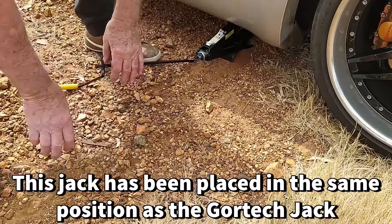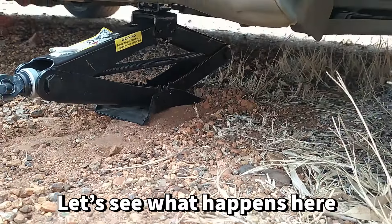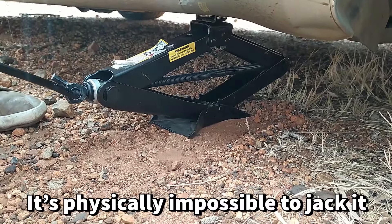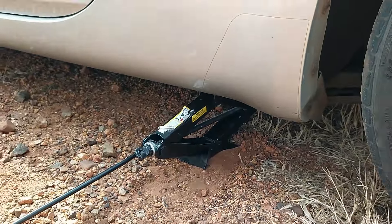This jack has been placed in exactly the same position as the Gore-Tec jack. And let's see what happens here. It's physically impossible to take it — now the jacks are in place. Now the jack is gone.